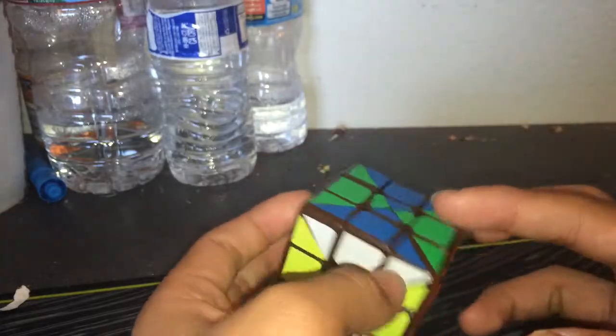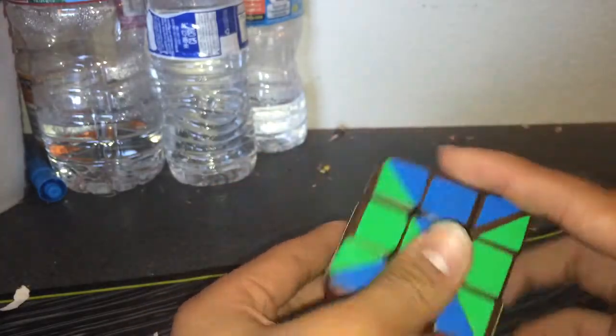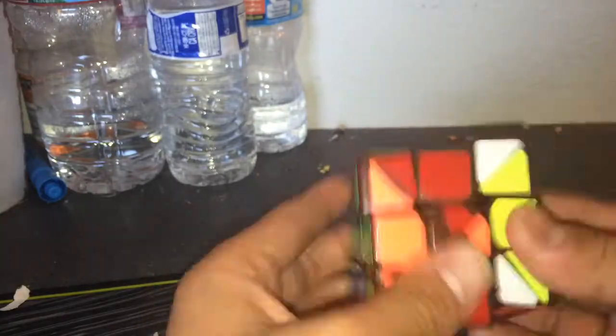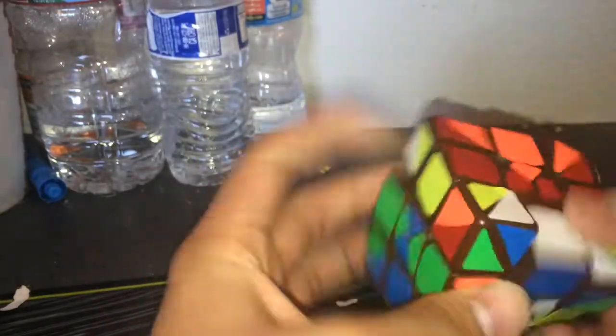So I removed the stickers, as you can see here, and made an hourglass pattern. Since the Tanglong had some weird stuff going on with it, I wasn't able to turn it that well.